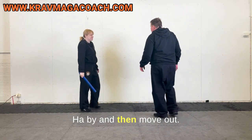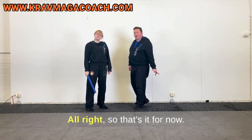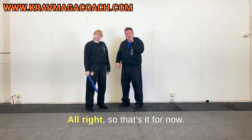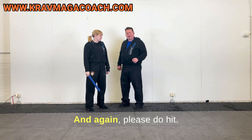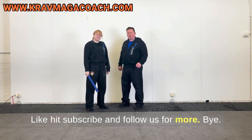That's it for now. Please do hit like, hit subscribe, and follow us for more.